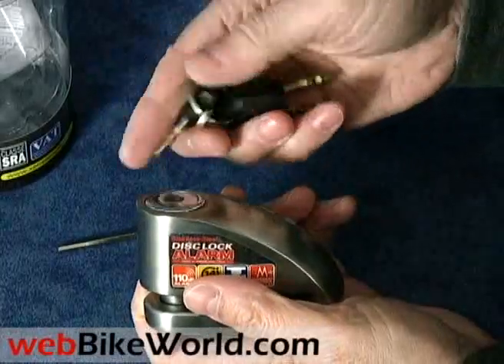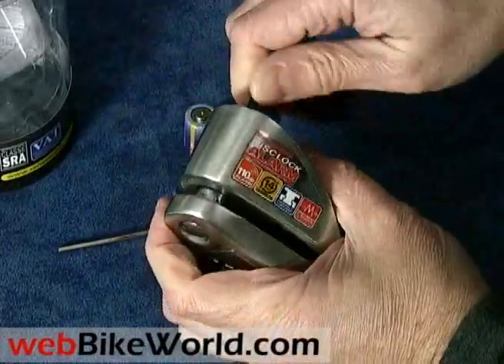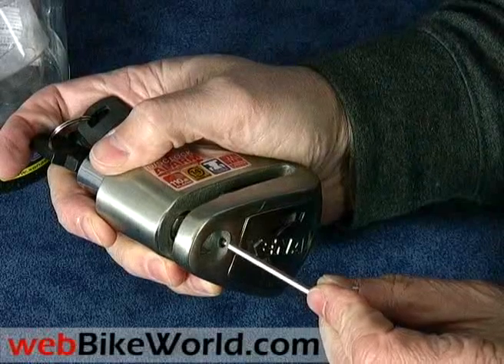The XX14 comes with a set of three toothless keys. Unlocking lifts the spring-loaded bolt, which then uncovers a tiny button that, when pressed, allows the cover for the alarm module to be easily removed.